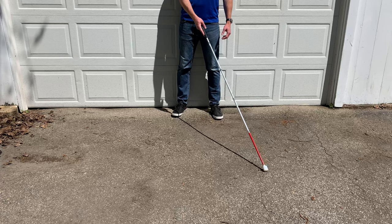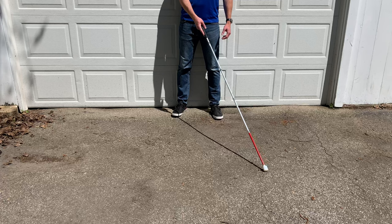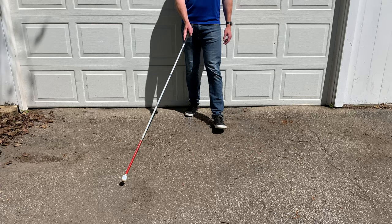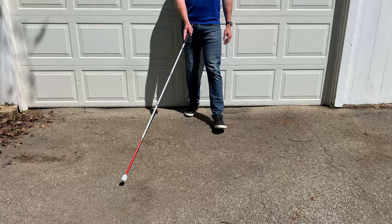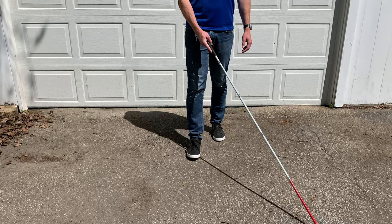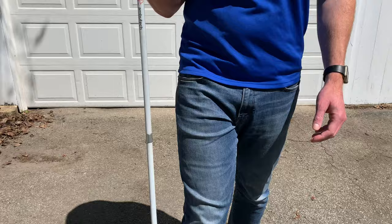Once you start to feel more comfortable with that, you can add on the other foot and sweeping the other direction. When you sweep right, you step forward with your left foot, and then sweep left and step forward with your right foot. Practicing a couple steps like that is a good way to get this skill down. The more and more you do this, the more comfortable it'll feel and it'll really become second nature. It's helpful to practice in a nice controlled environment where you're not worried about other obstacles.